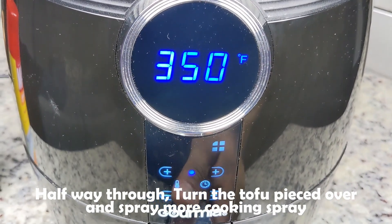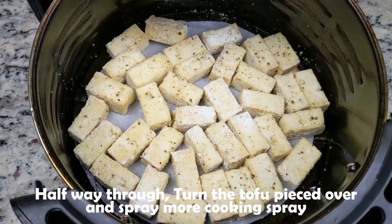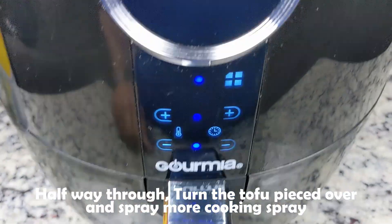Now back to the air fryer. The tofu has cooked halfway through, so we'll stop it and give it a shake. We'll turn the pieces over and hit it with more cooking spray, then set it back in the air fryer to finish cooking.